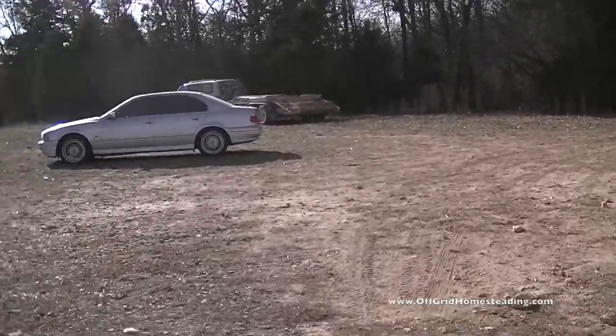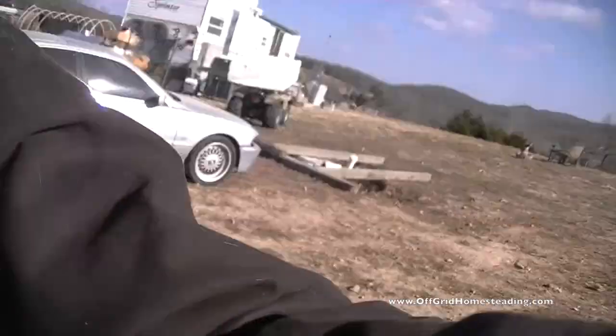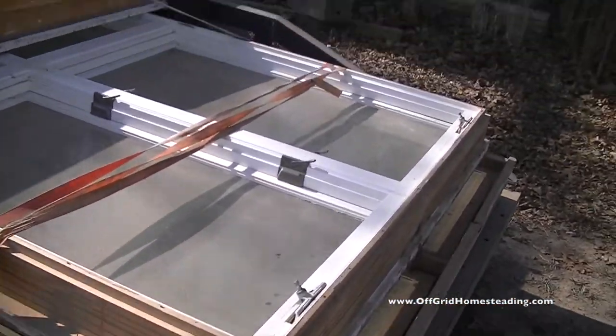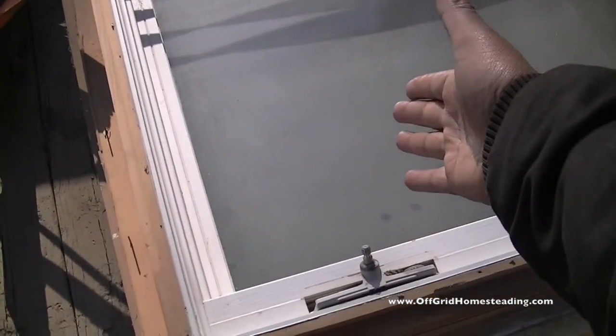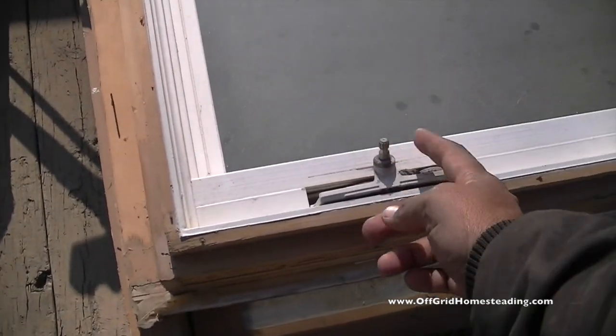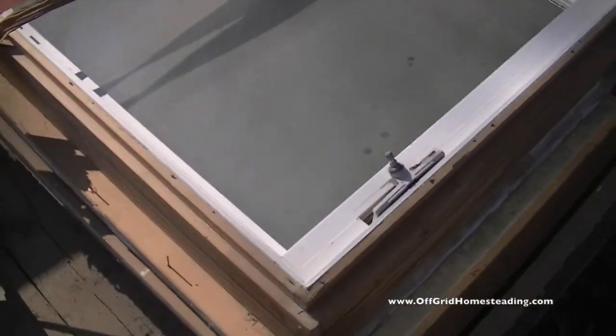Let's walk over and take a look at our new goodies we just got. We drove a couple hours away and found some windows on Craigslist from a $750,000 home — some very large windows and doors. Here they are. They're all casements, which means they crank out. They latch right there, and you just need handles — you twist them and they open out, which is pretty nice.